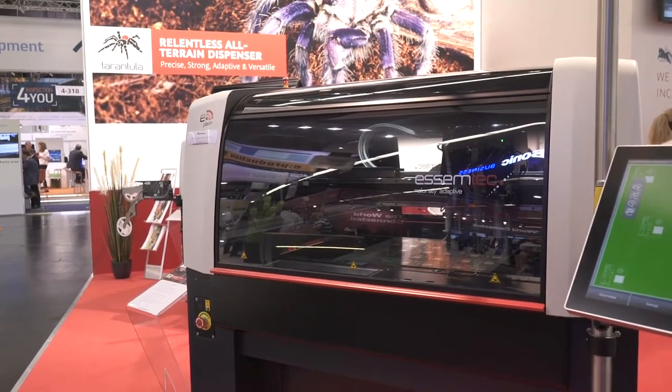My first impression is it looks like a fairly serious heavyweight dispenser. It looks like it's got a massive board size, multiple heads. Tell me a little bit about it and what was your thinking behind developing this?